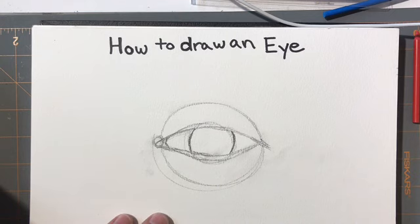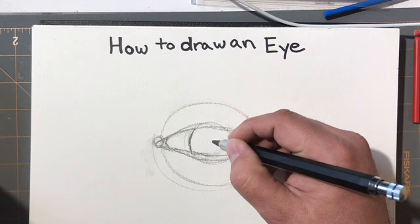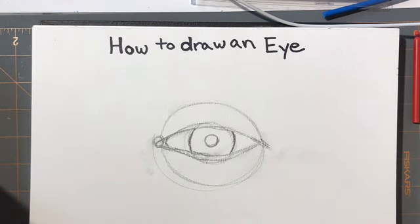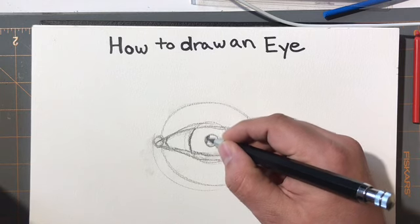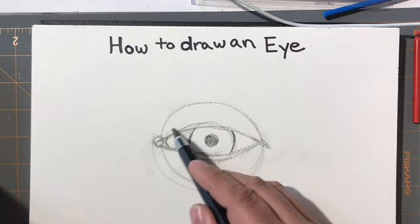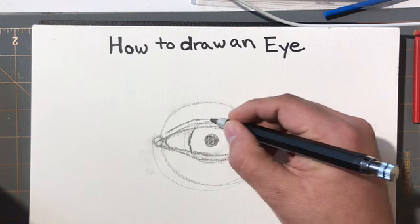Next, think about the iris. The iris is a nice circle. Once you add that circle, the eye comes to life — beforehand it was just funky shapes, but now it's starting to add some dimension. This area is always dark. There is a fold that starts above the eye and breaks across, thinning down as it goes across.